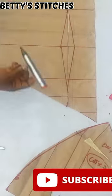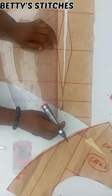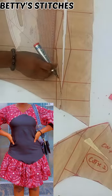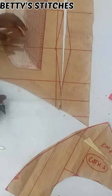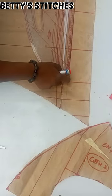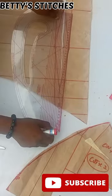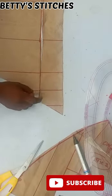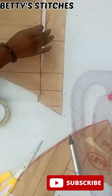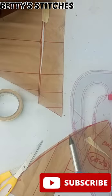Now we are going to be eliminating the darts, meaning I'm going to be closing the dart because if you check the dress very well you will see that we do not have any darts. In order to eliminate the darts I'm just going to rule out the half an inch I took from both sides, rolling it through like you see me do, and then I'll take my scissors and cut the excess away. After cutting the dart I'm going to take my paper tape and close the dart.